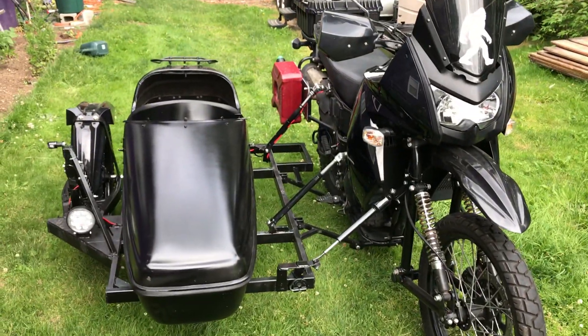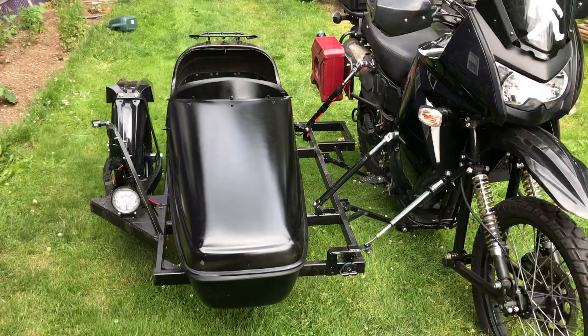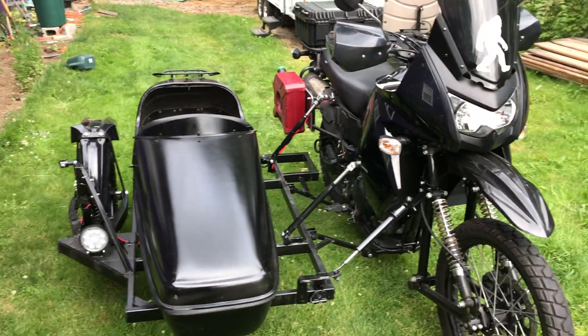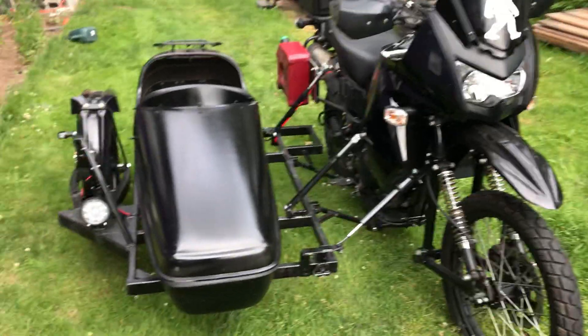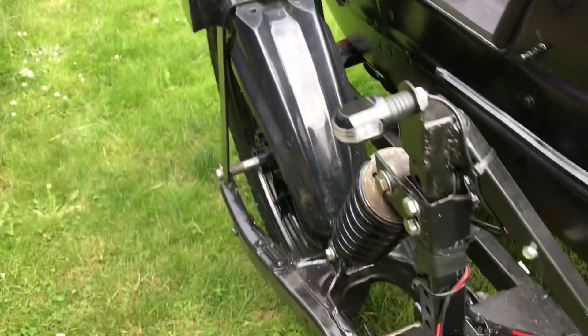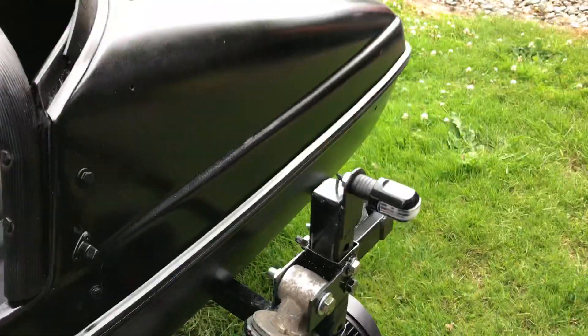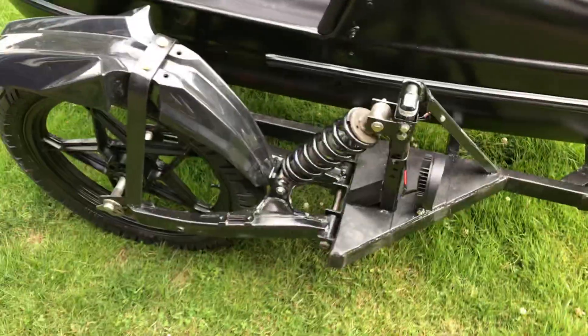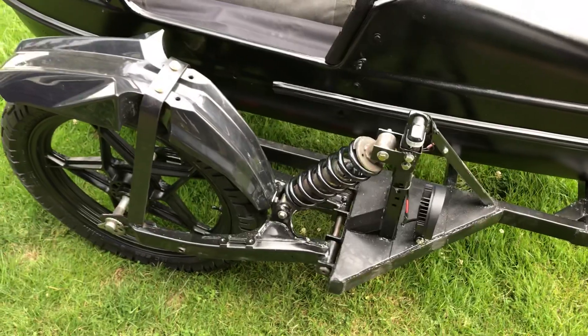It has an old Vuller X 562 tub on there for now — that will be replaced with a storage box. LED lights with a 180-degree turn signal: it shines in the front, on the side, and in the back, so I only need one turn signal for both front and rear.